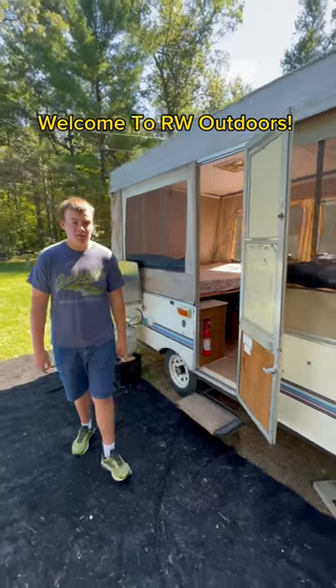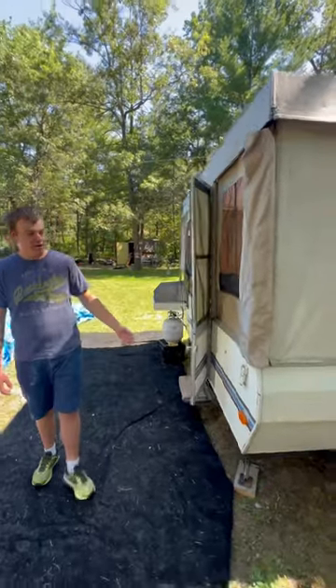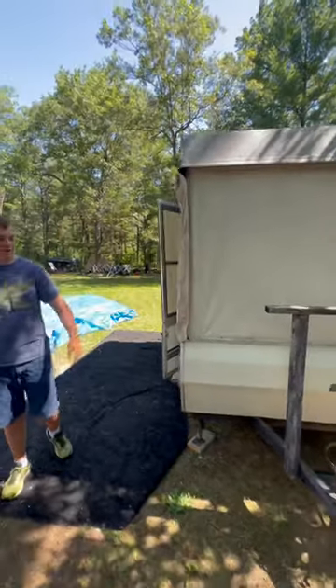Welcome back to another video of RW Outdoors. Today I want to show you the pop-up that inspired us — that we renovated a few years ago for our new pop-up build, the hard-sided pop-up.